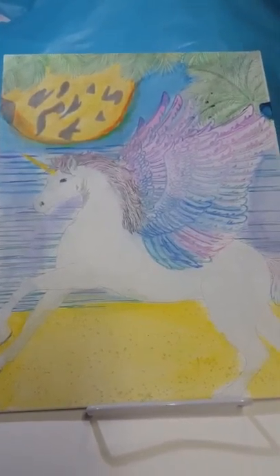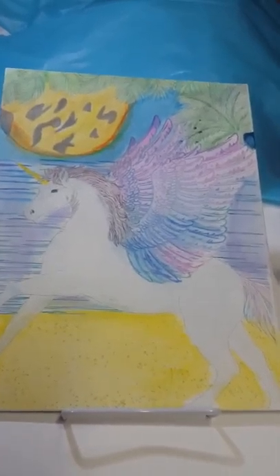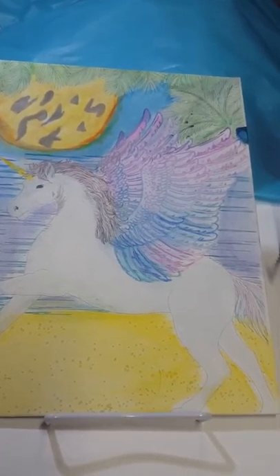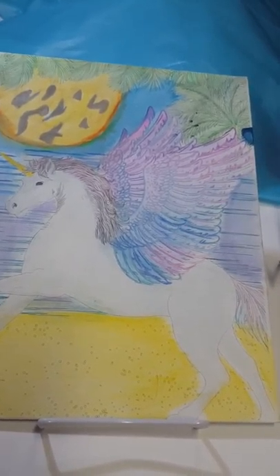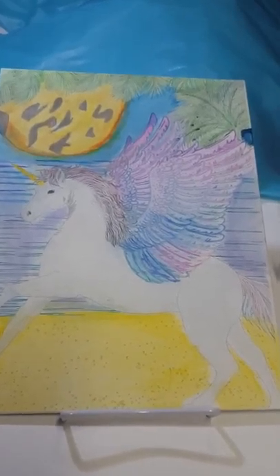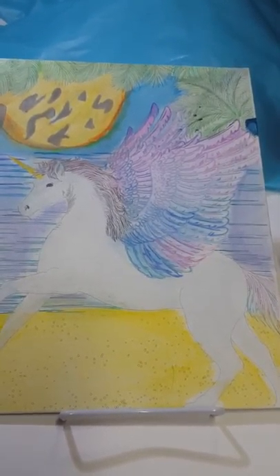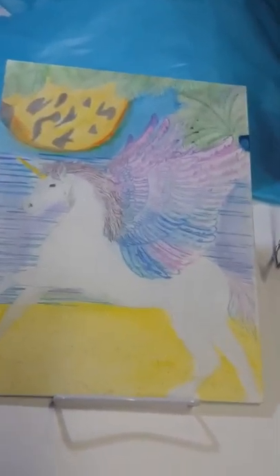What I have here today is this next piece of artwork that my friend loaned me to do this video. It's actually called the Pegasus — that's what they called it. It's on a 9 by 12 flat canvas, made with watercolor pencils and marker, and it took them a few days.